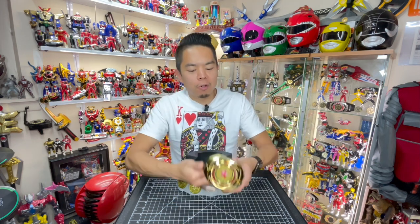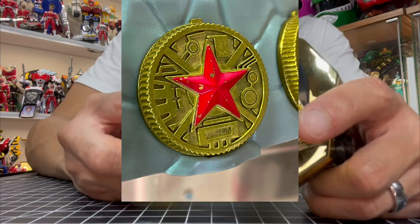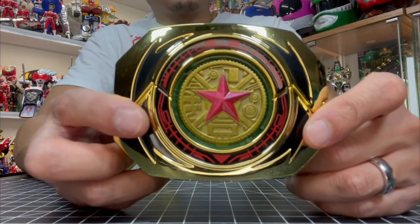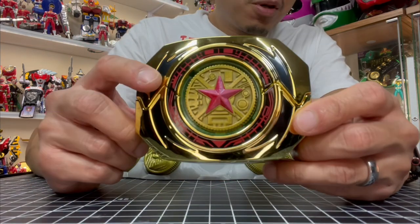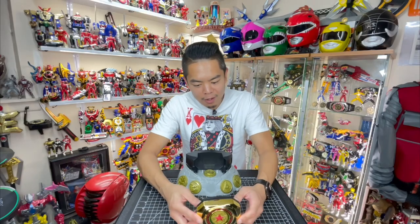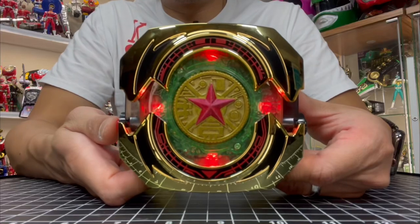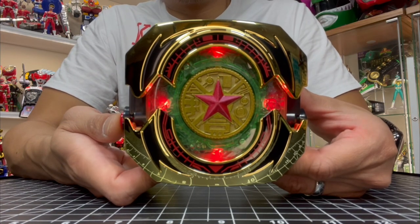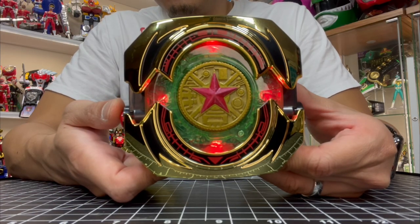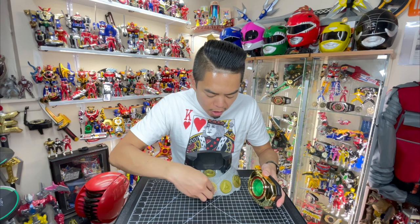This is the Red Zeo coin. One thing to note — it did come in pretty banged up when I got it out of the box, but my wife is a bit of a painter and she got some red metallic paint and gave it a go. You can see it looks quite improved. I know in the show it's supposed to be more of a crystal formation rather than a painted part of the coin, but it does the job pretty well — way better than how it came out of the box, so thanks babe! Zeo Ranger Five Red — time to show you how it's done! Morphin time! Crystal-powered morpher, Zeo Five activate! Zeo Ranger Five — now!